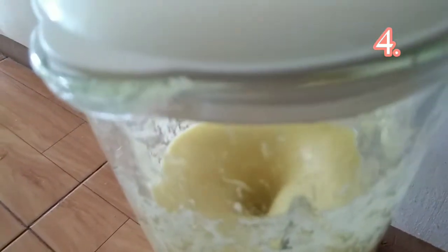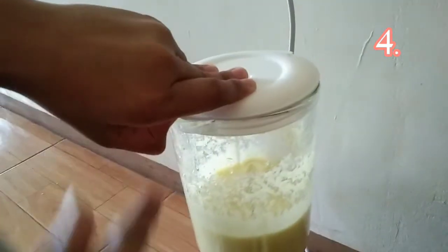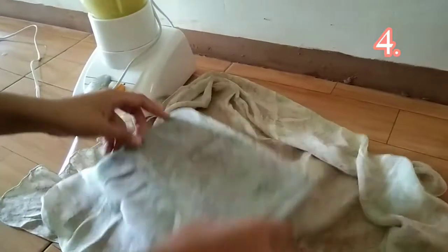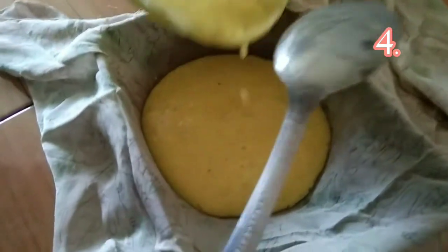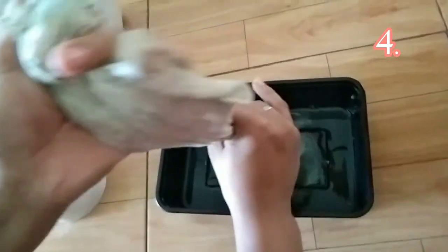The pineapple is now blended very well. We are now here and we will be using a tupperware and a clean cloth for separating the juice and the pulp. Separate the juice very well.